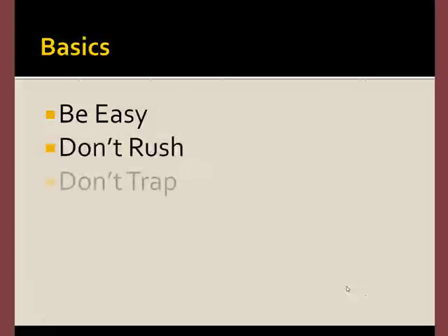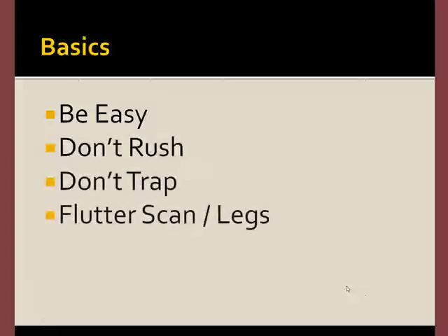Always remember the basics: be easy, don't rush, don't trap. Remember to flutter scan, work the horse, look for areas that respond, and visit the legs. And for the most part, horses like it.